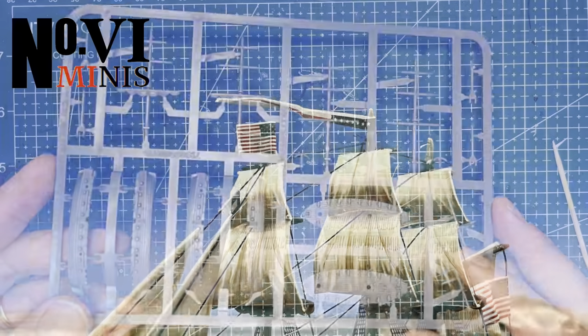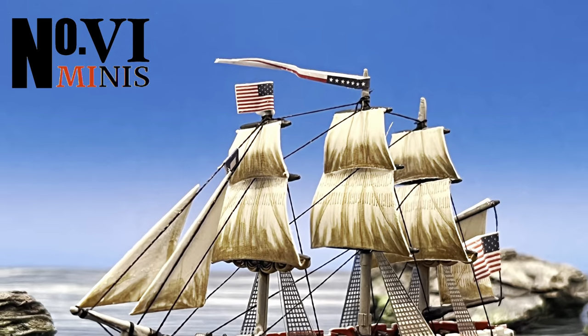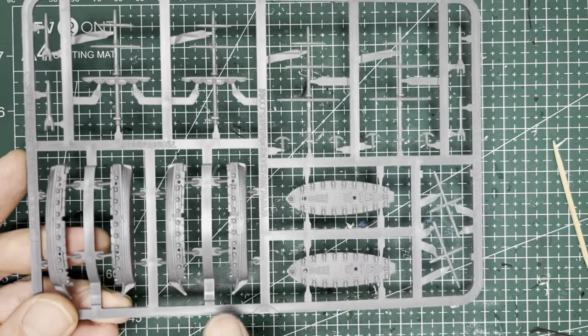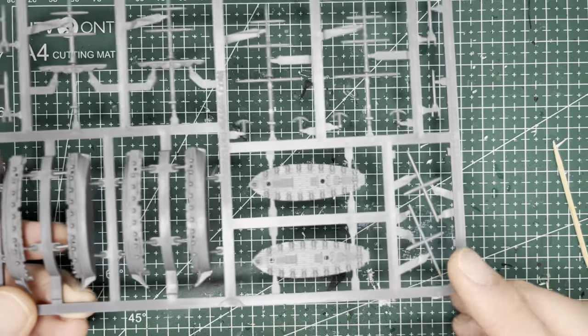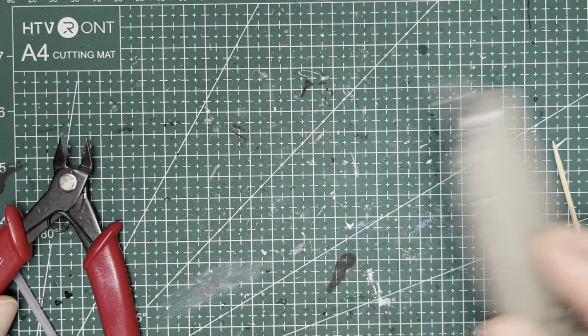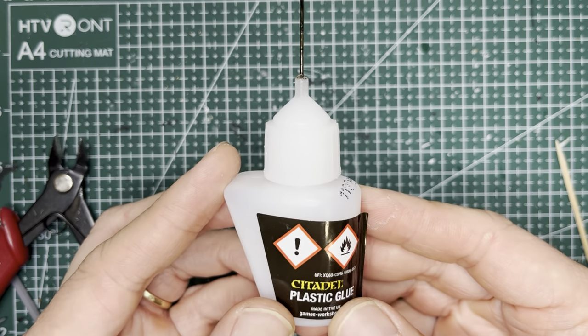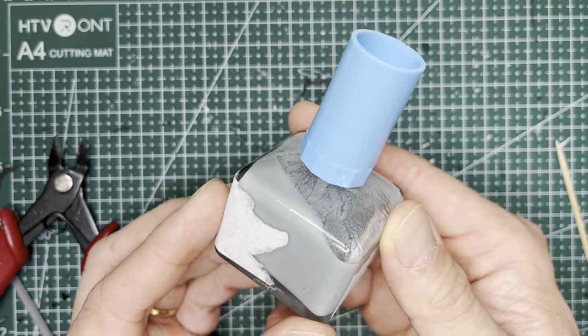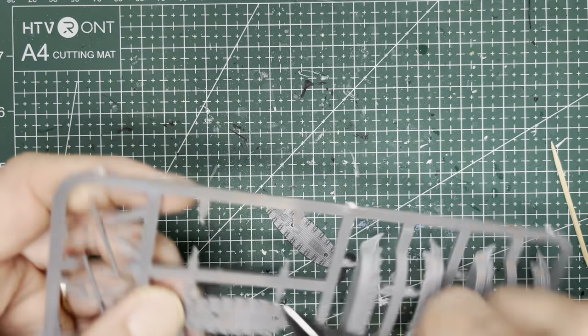In this video I'm going to show you how to convert some brigs into a sloop of war or sixth rate. In this particular video I will be painting it up in the colors of the US Navy, specifically the USS Wasp. For this project we're going to be kit bashing two sets of brigs. You'll need a good pair of hobby snippers, a sharp modeling knife, some plastic glue, and some sprue goo, which I will show you how to make in the upper right hand corner. Let's start by cutting out the top deck pieces.